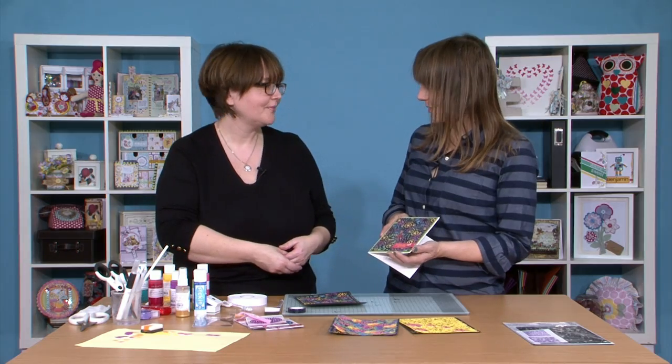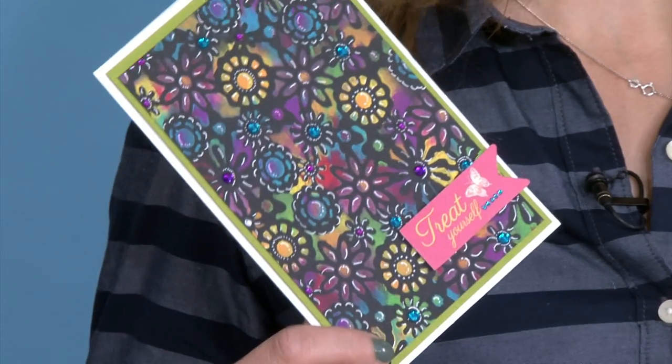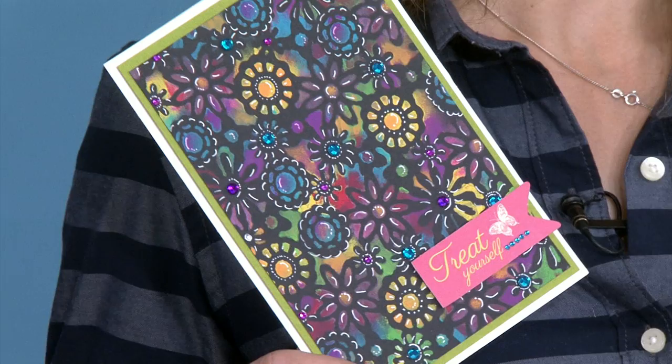Thank you so much for showing us that project — what a brilliant technique. I hope you've enjoyed Becky's beautiful background technique and discovered your inner artist. If you've been inspired to get out your paints and get a little bit messy, why not upload your project to DoCrafts.com — we'd love to see your projects, and I'm sure the rest of the community would too. We'd also love to see your projects on Facebook. If you'd like to leave a comment or have an idea for an upcoming episode, let us know. Until next time, happy crafting.